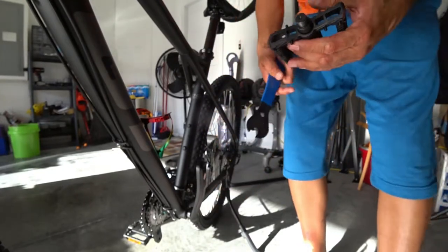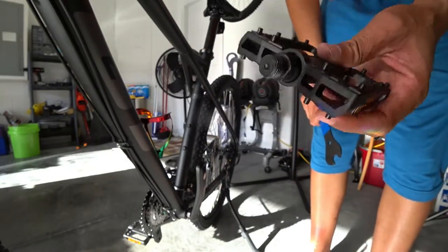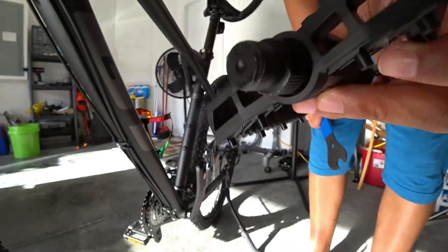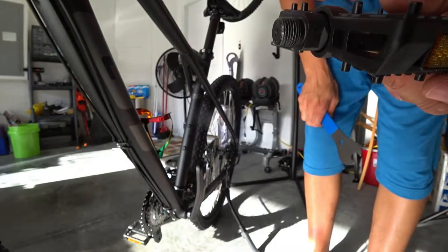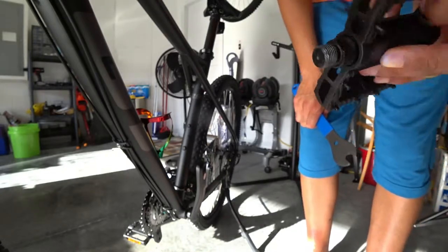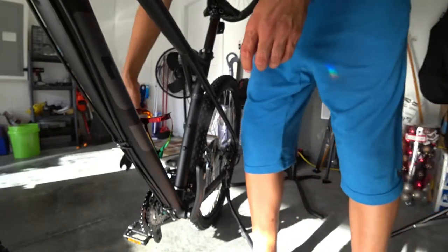I kind of already started the process before so that's why it happens so fast. But let me show you this — this is a brand new bike, right? You can see there's absolutely hardly any grease on this pedal, which is unacceptable. You need to grease and lube any parts that connect inside of something — all screws, bolts, pedals — all of that stuff should be lubed. There's absolutely none on these pedals.